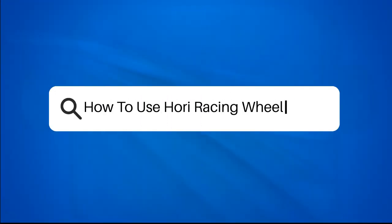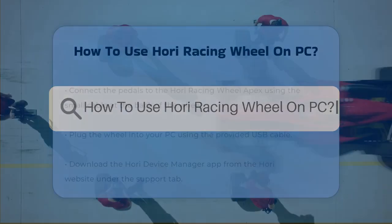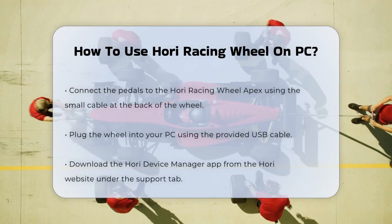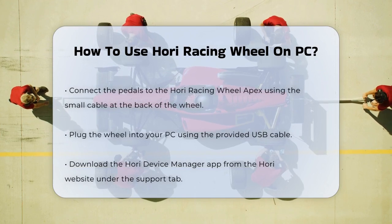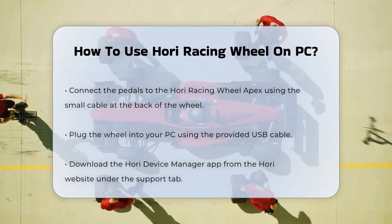How to use HORI Racing Wheel on PC. If you're excited to start racing on your PC with the HORI Racing Wheel Apex, you're in the right place. Let's break down the simple steps to get you racing in no time.